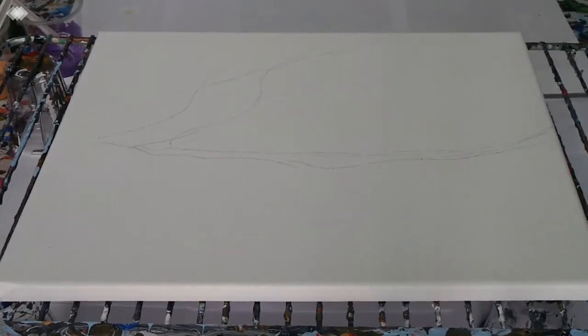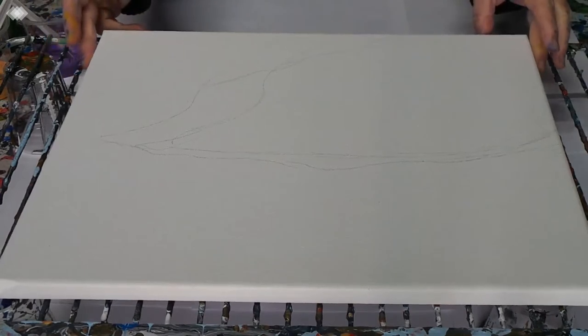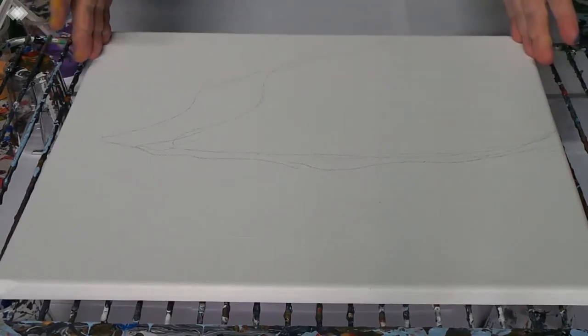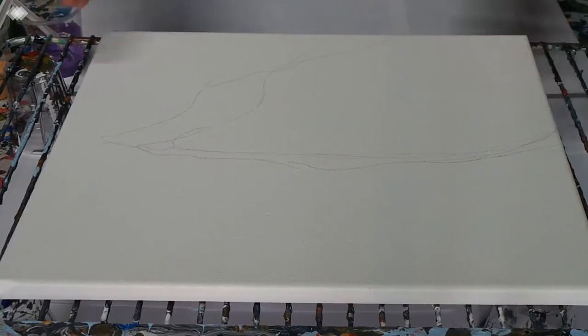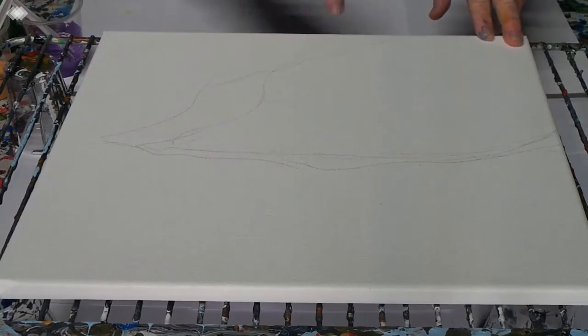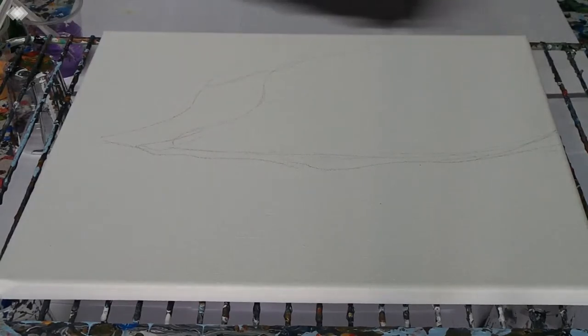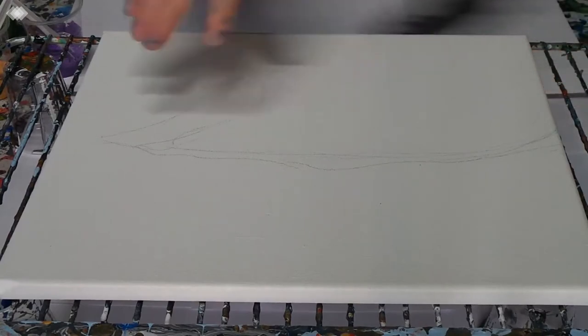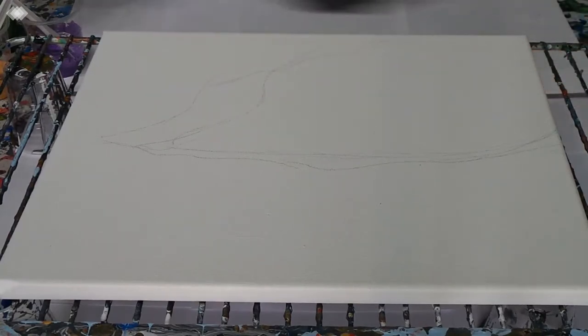Hi everyone, Kathy Ryan here in cold Bundaberg today — with a cold — not feeling very good. In front of you, you will see a 12 by 16, or 30 by 40 centimeter canvas, and I've done a few squiggly lines with a pencil for my own guidance.